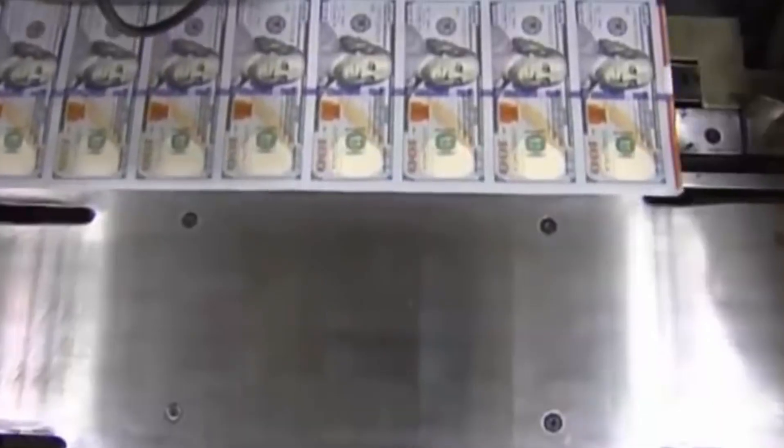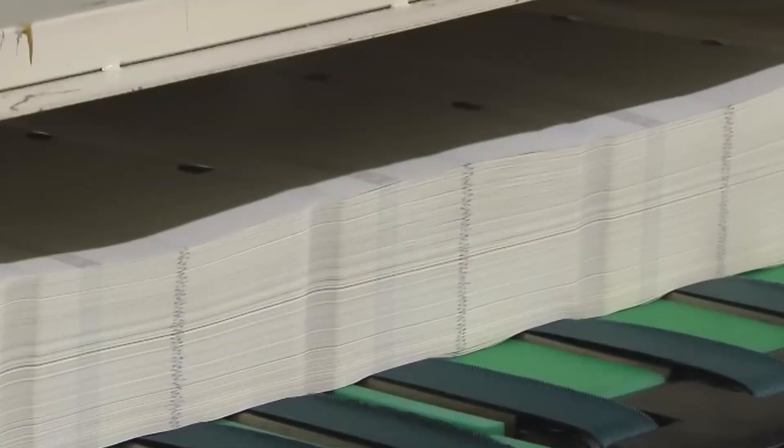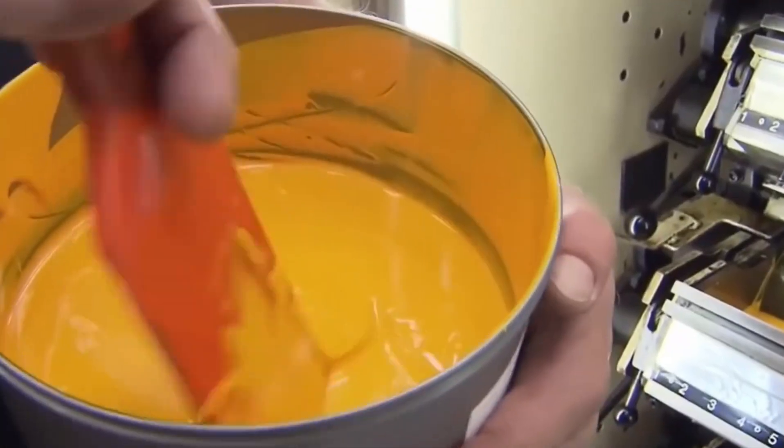Tiny red and blue synthetic fibers are randomly distributed throughout the paper — these are visible to the naked eye and are a key security feature. The watermark portrait of Benjamin Franklin is embedded within the paper during production, not printed on later, and is visible from both sides when held up to the light.